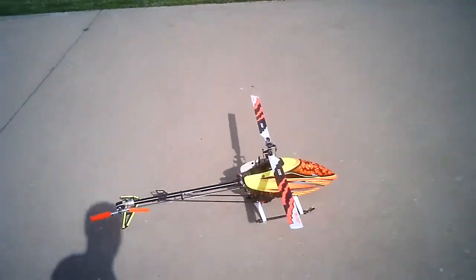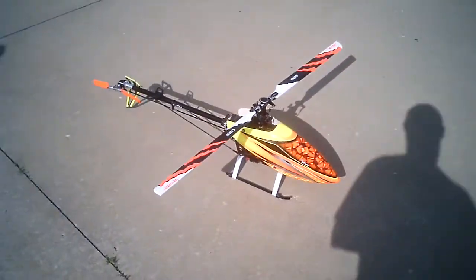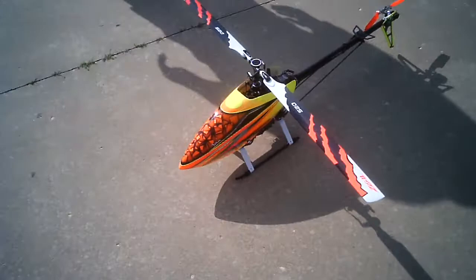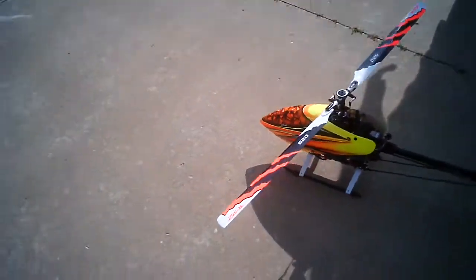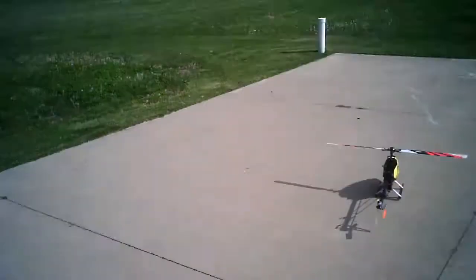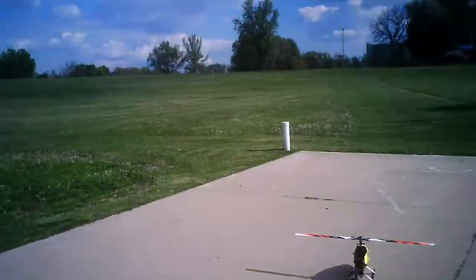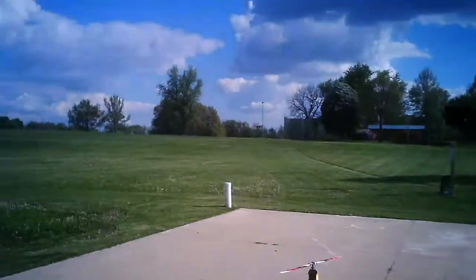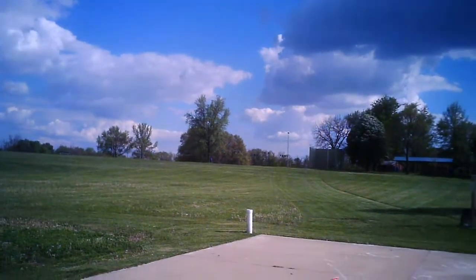I'm just going to kind of do a walk around and let you see what's happening. We're going to go ahead and see how our gearing and everything is. Let's get this going and rocking out. We're just going to take it straight up and idle up, keep our fingers crossed and see what happens.